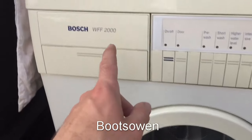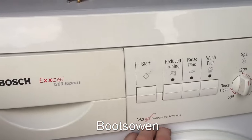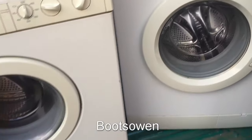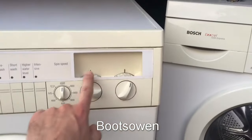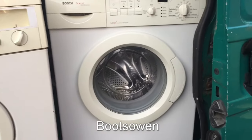This one was 12 quid - the WFF - and this one here, the WFO, was 16 quid on eBay, both in auctions, which means nobody really wants them. This one's got a lot of little kick scratches on it, and this one's got yellowing of the fascia, as does this one - but they're good machines.